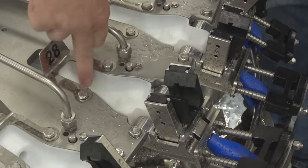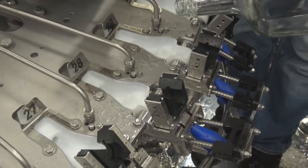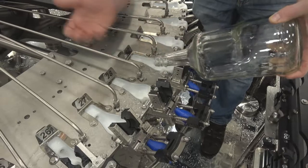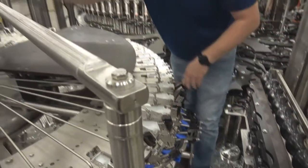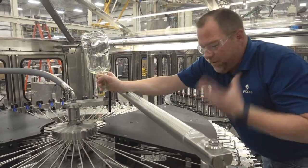We rinse with the product and the product takes any contaminants out through this exit hole, going over to our rinse recirculation system which filters it and reuses that same product to clean the next bottles. The other great thing is that as these bottles are rinsed, we're not using high pressure — which would vaporize your alcohol — we use high volume.